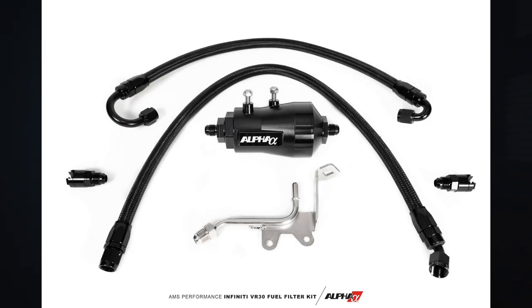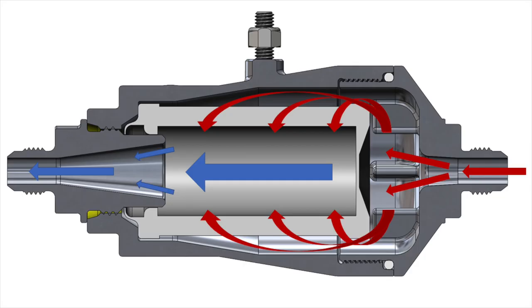One of the new products I want to talk about is the AMS fuel filter — I'll show that on the screen so you guys can take a look. The best part about the AMS kit is that it uses braided lines and AN fittings for a leak-free install. The filter itself is a six-micron filter, which means it filters particles down to six microns in size — the finest available for the VR30 on the market to protect your VR30 motor.